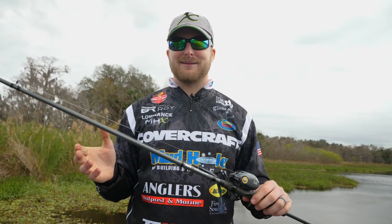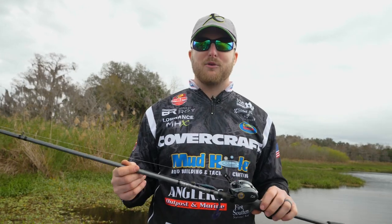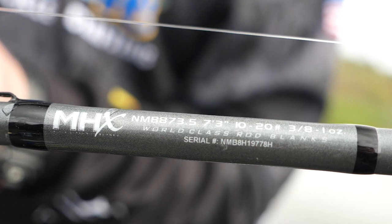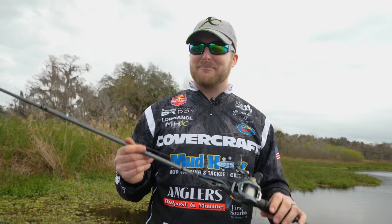The guys at MHX said there's just a pretty good gap between the 873 and 874. So the rod I hold in my hand is actually an 873.5. They filled a gap that needed to be filled.